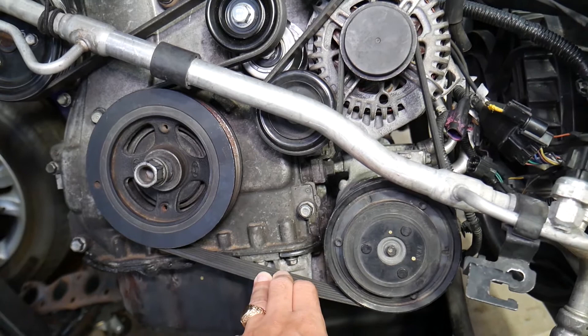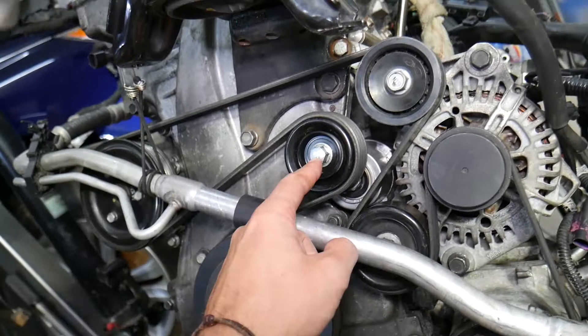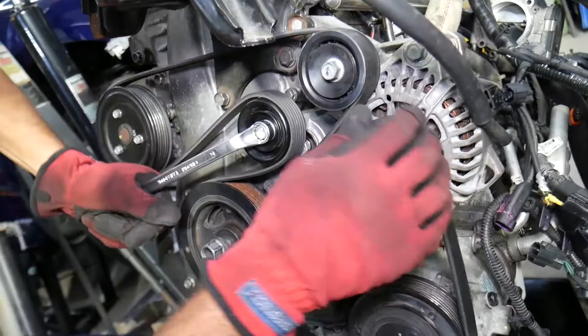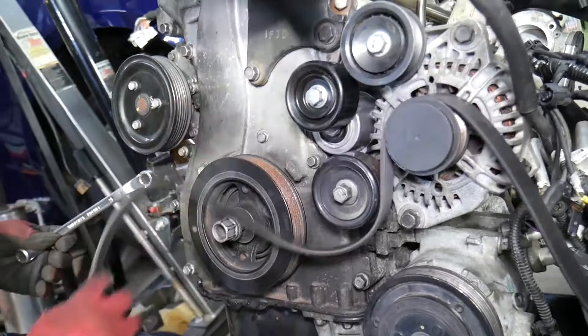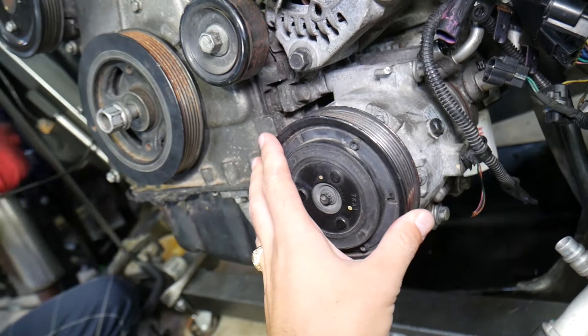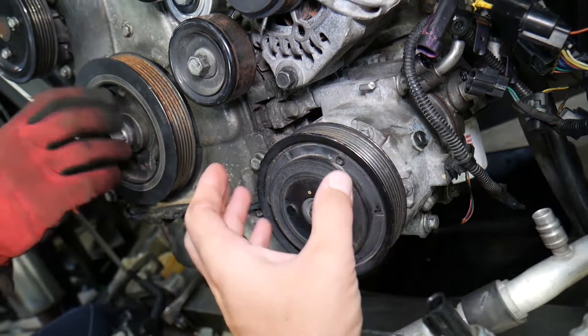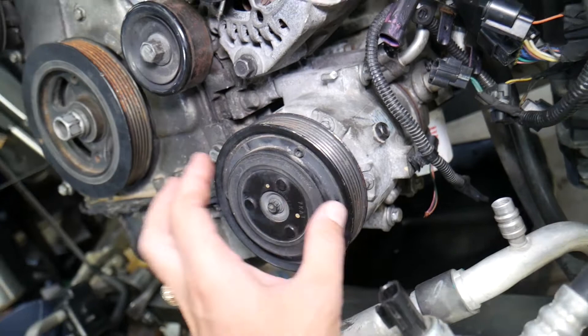The next step is to remove the serpentine belt. Get a 14 millimeter wrench and go counterclockwise to release the tensioner pressure, making the belt slack so you can simply remove it. Next, remove the AC compressor from the engine block — you don't need to disconnect the lines, and you may be able to do it without draining the freon, but be careful not to break a line because freon can leak out, which is illegal and can severely hurt your eyes.